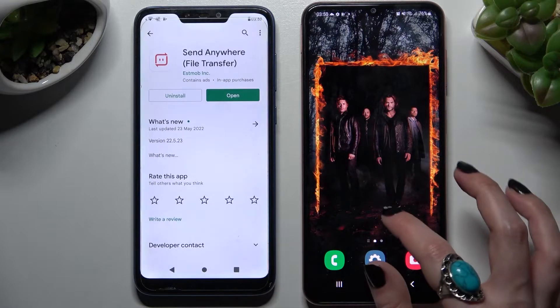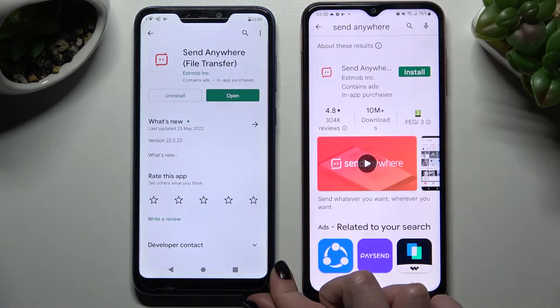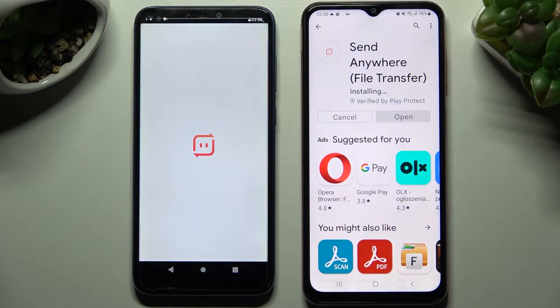First, I'm going to the Play Store on both devices and click on the search bar. You need to type 'Send Anywhere' and then install this free app. I already did that on Asus because it was taking very long to download, so I can open it right away.